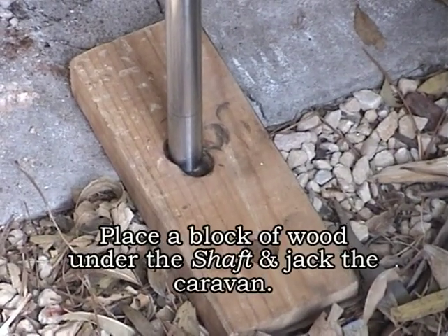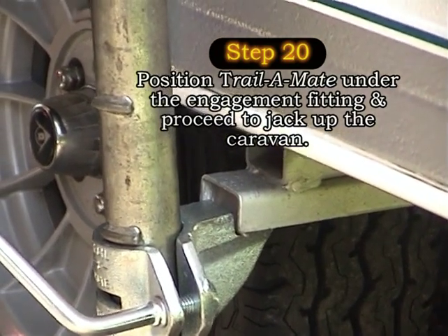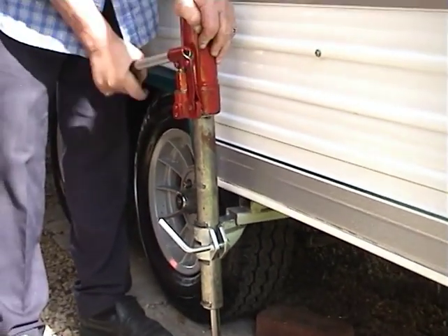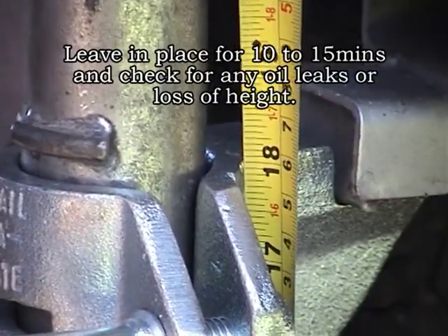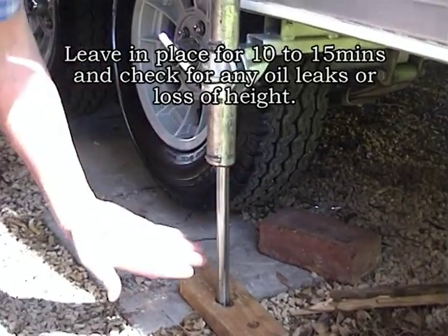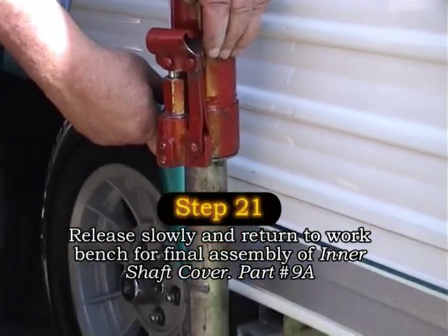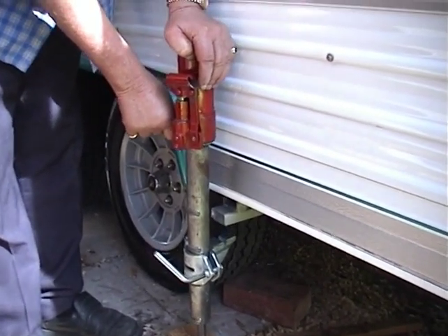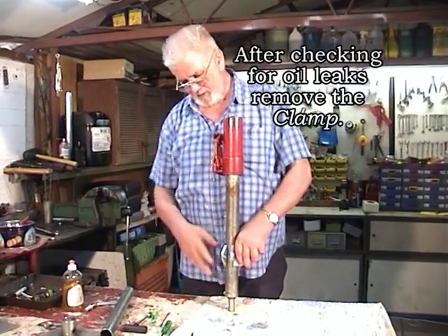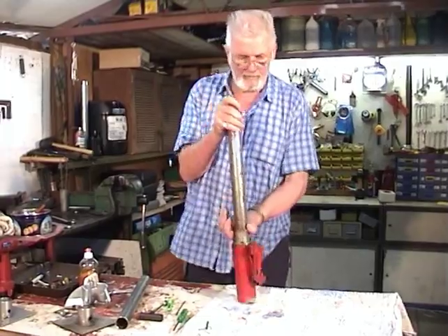Place a block of wood under the shaft and jack the van. Leave the jack in place for 10 to 15 minutes and check for any loss of height or oil leaks. Release the jack slowly. After a successful test, return to the workbench for final assembly. After double checking for oil leaks, remove the clamp and turn the unit over.